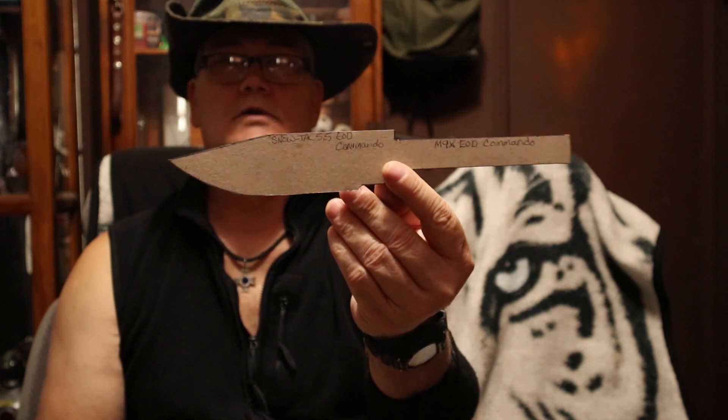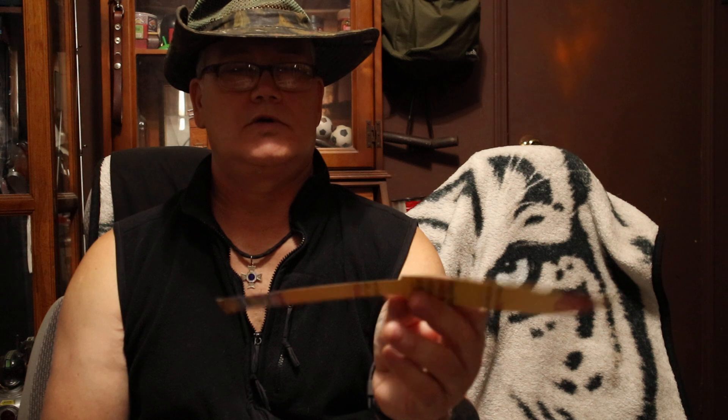I've got my Model 23 Storm, my Model 24 Soldier. Here's a template to that M9X, the shorter version, EOD Combat Knife that I'm going to be doing — two of these, one terracotta tip, one with a clip point.